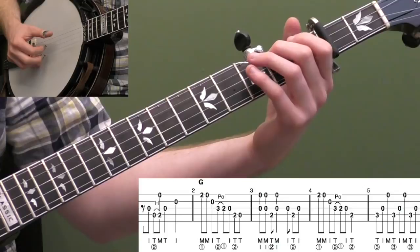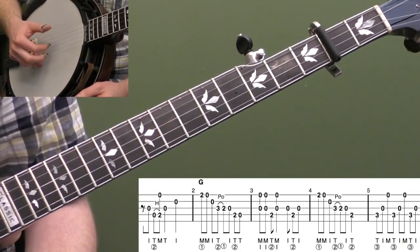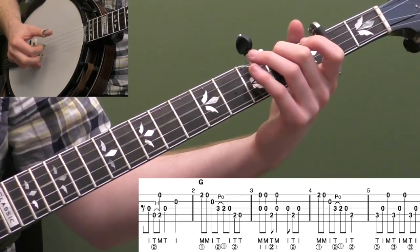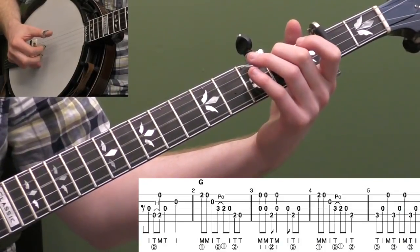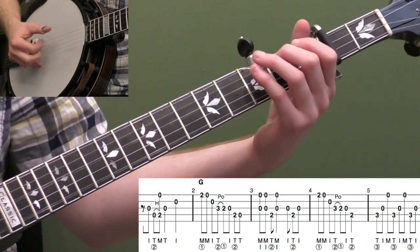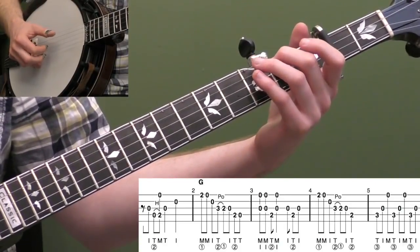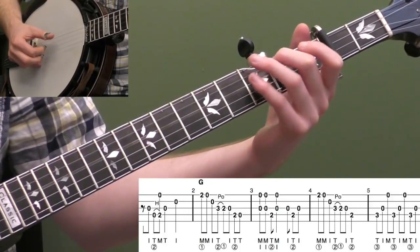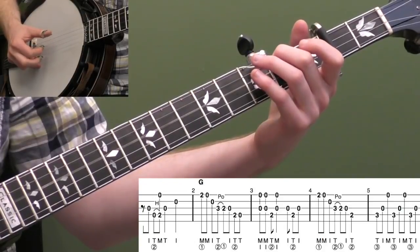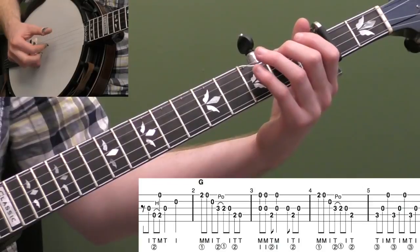For measure three we're going to go into a response lick. I did two pinches — index and middle finger on the third string and first string — and then down to the second fret of the fourth string with my thumb, then pinch again. It's one and two and. The essence of the lick is really the third string, so make sure you're not getting too much of your middle finger — make sure you're getting enough of that third string with your index finger. That's the melody there. And then I'm doing the and of beat three — so the and of beat two is a quarter note: one and two and three and four and.